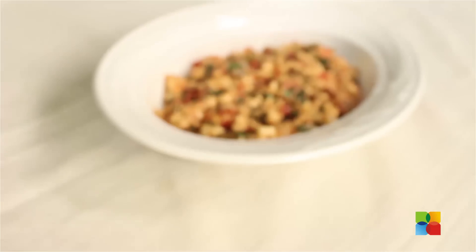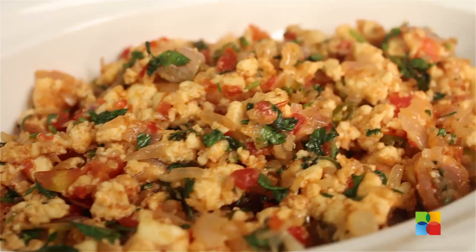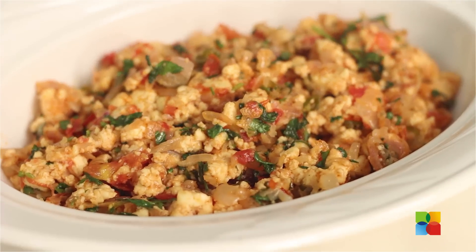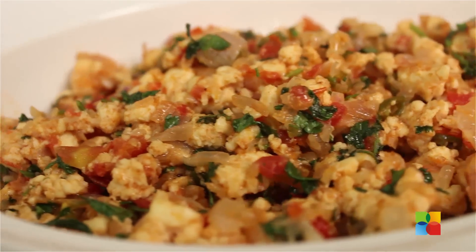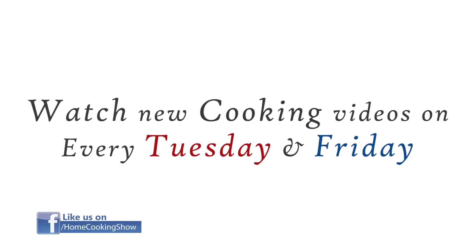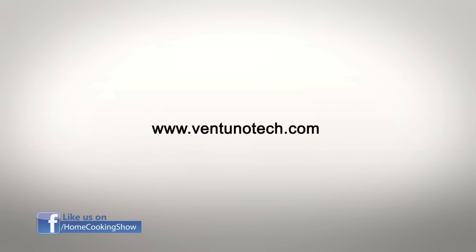You can have it with chapatis, like chapati rolls, or you can have it as sandwiches. You can eat it any way you like. Send in your comments and feedback to foodventanotech.com. Also follow us on Facebook. Thank you.